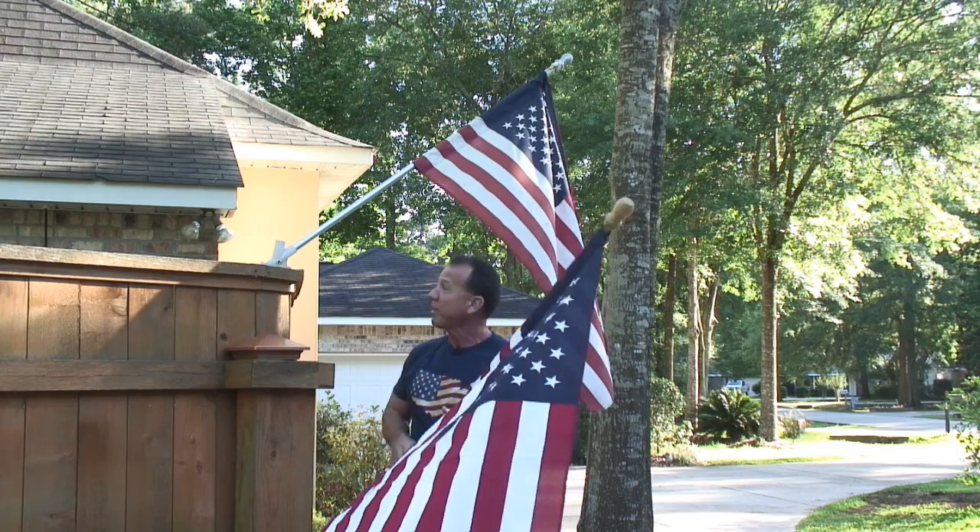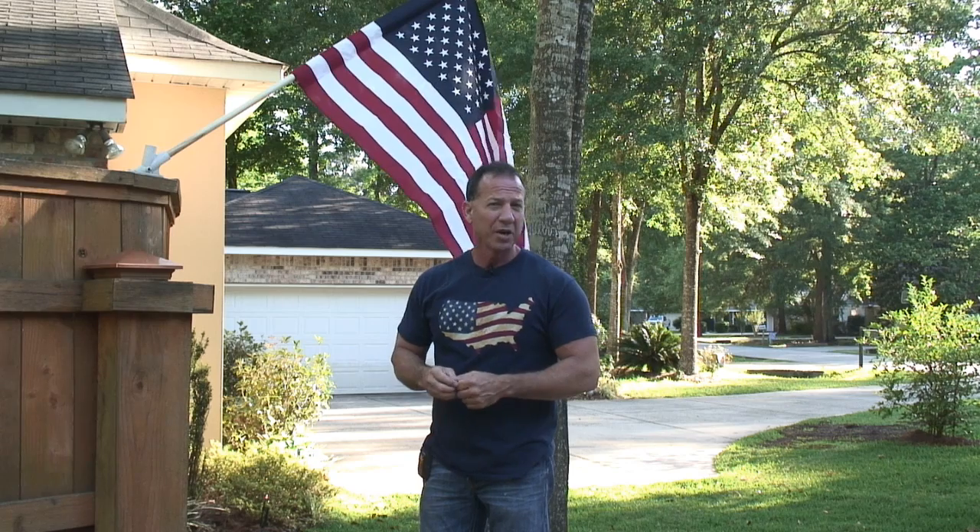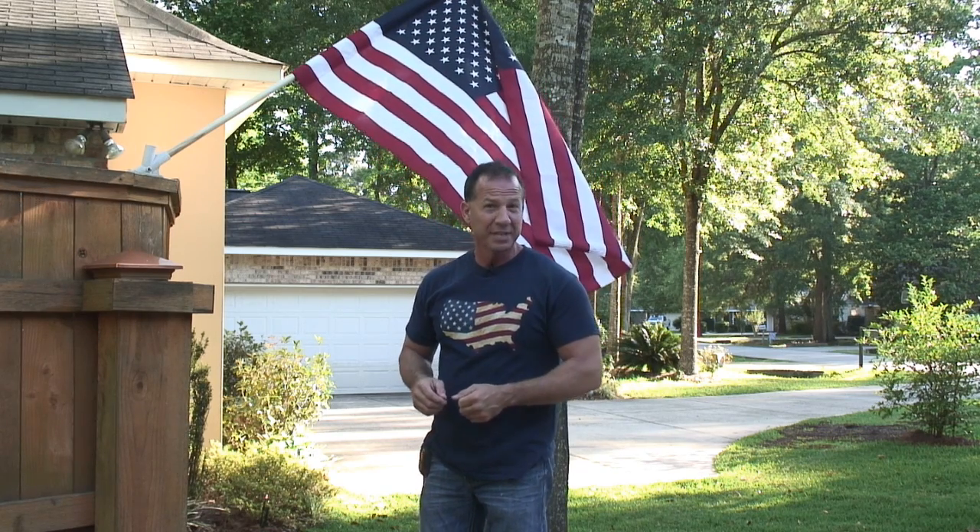It's time for me to change my flag, because this one is not looking as bright as it should. I'd like to give special thanks to our military personnel for serving our country in good times and in bad.